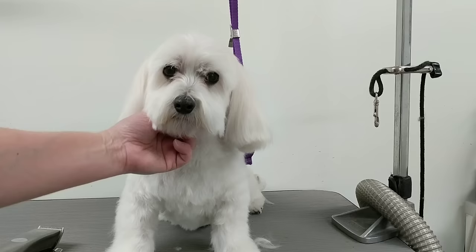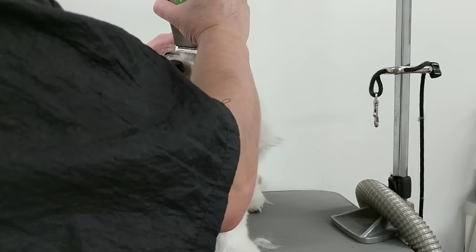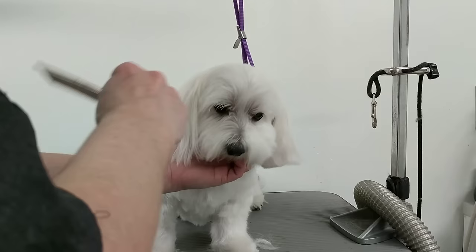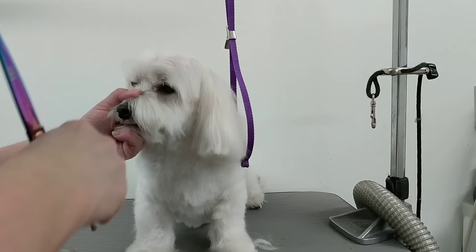Next I'll start with the corners of his eyes — just a very light trim in the corners using the corner of your clippers. Don't shave down the nose; it looks horrible — it'll leave a big bald spot. You can use thinning shears in the corner as well. Then I work on the eyebrows, doing both sides.